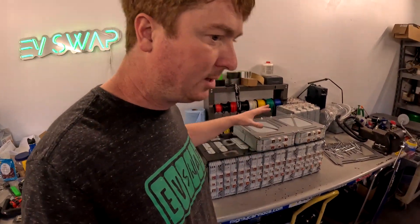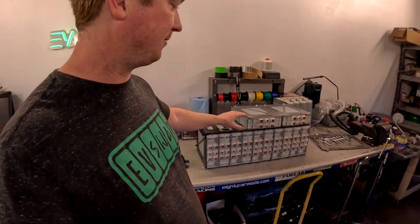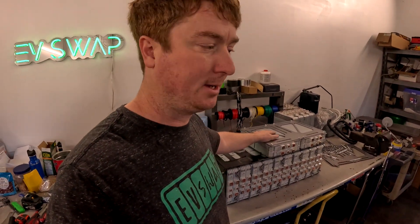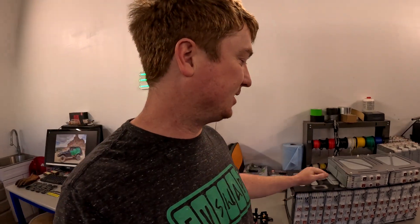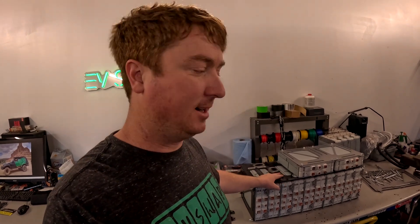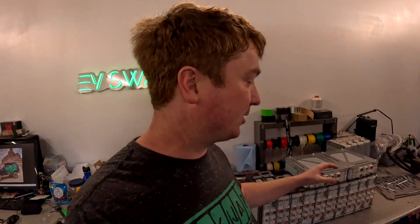This is definitely the hardest part of the entire build: coming up with the new shape the battery's going to live in, making sure you account for the compression of the modules. We're going to have to wire in the BMS so all the cells are correctly connected, and we have to have the high-voltage service disconnect, the high-voltage fuse, the contactors, and all the plugs. But this part is also really fun because it lets the creative side of your mind work — thinking through the puzzles of how to shape all the modules to make them fit in the vehicle.